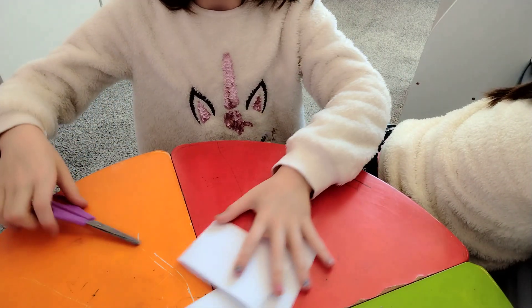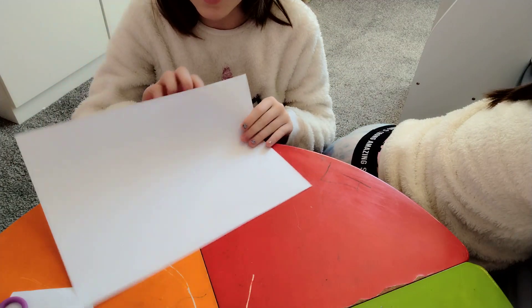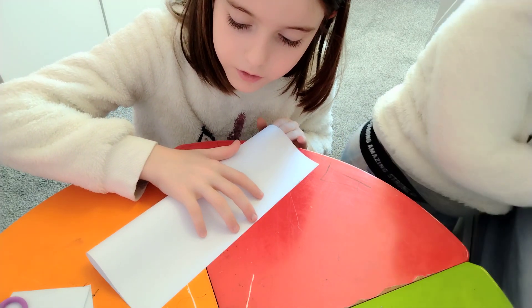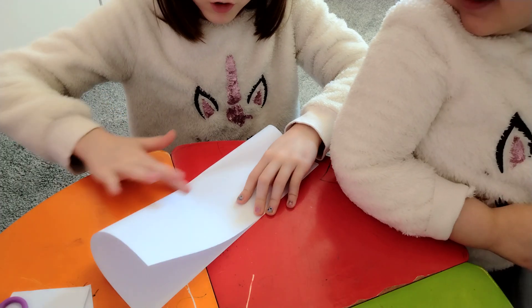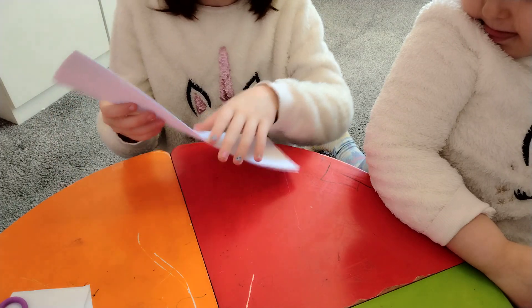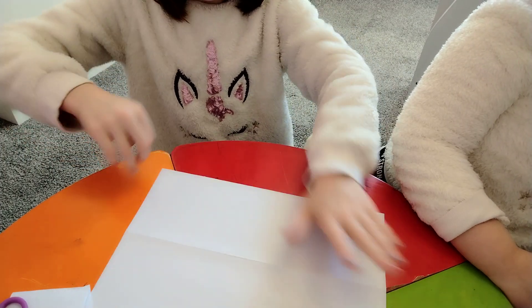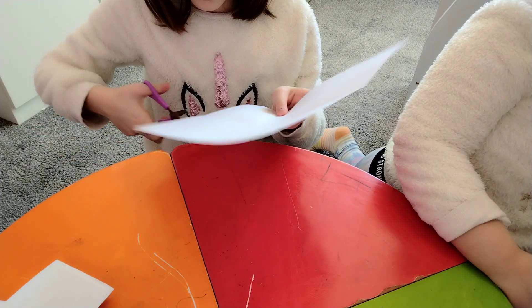Get your other piece of paper and fold it like this. After you've done that, unfold it, turn it around, and cut it.